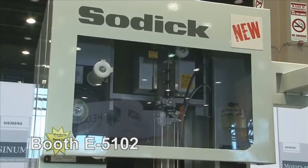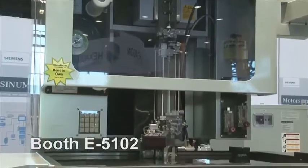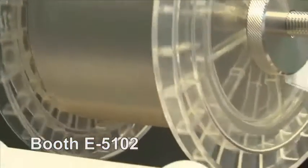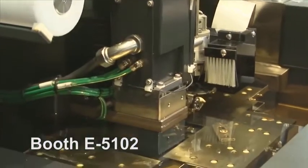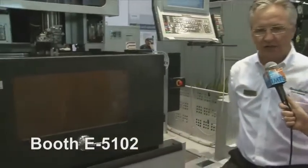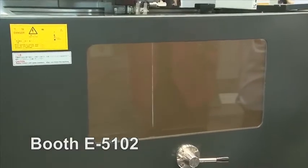Tell me what's special about this machine. This is the VZ500LH — it's a new model to IMTS. We previously had a VZ500L, but from customer demand they were demanding a bigger Z capacity. So we developed this machine with an 18 inch Z capacity for tackling much higher work pieces. We're making a mold core that is 18 inches high. We developed this model because customers really came to us and demanded a higher Z-axis.